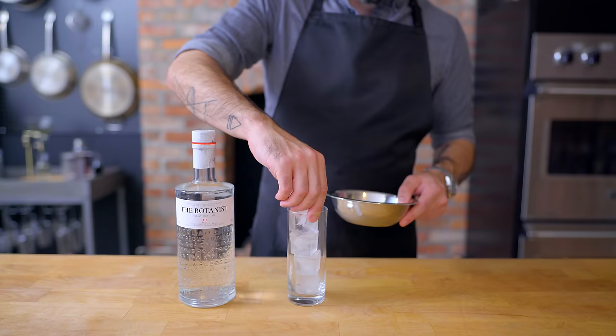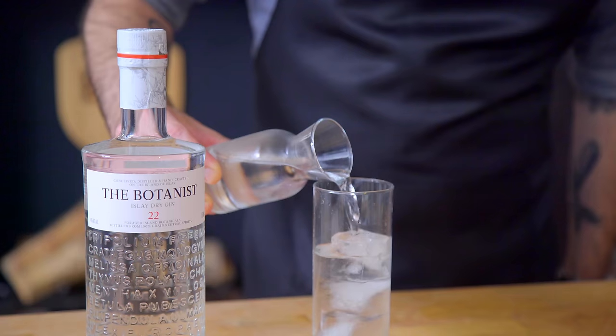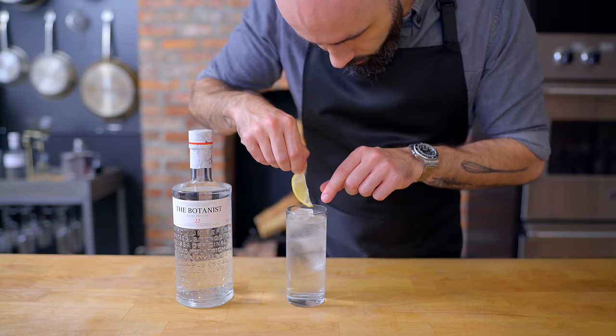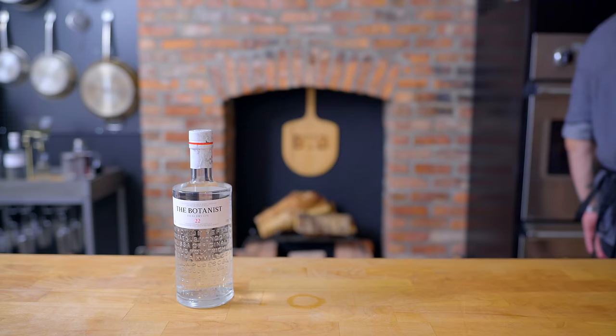To make a sage gin and tonic, we're pretty much making a gin and tonic and shoving some sage into it. Two ounces of The Botanist Gin, poured over ice, topped with the tonic of your taste, and functionally ornamented with a slice of lemon and a sprig of sage. And a metal straw, because it's 2020 — don't be wasteful. And we have the perfect cocktail to enjoy during the preparation of and alongside our hash.